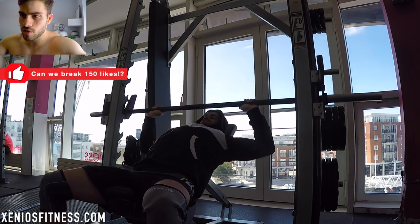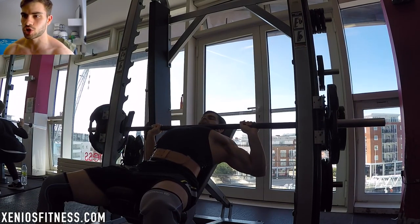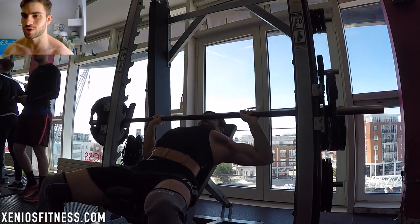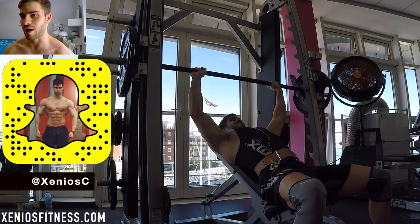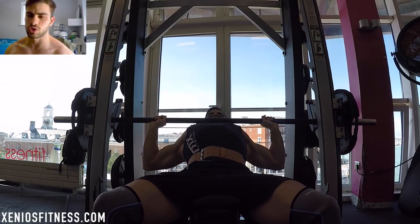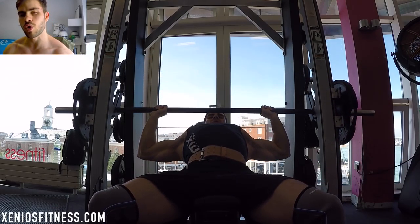Welcome back to another XCT video. Today I'm bringing you a chest workout. As you can see from the title, it's called 'Full Range of Motion Chest Workout.' I always do all my exercises full range of motion — I'm a big fan of this technique and it's the proper way to do exercises. I decided to name this series 'Full Range of Motion' and I'm going to show you all my workouts through the week with a focus on this movement.